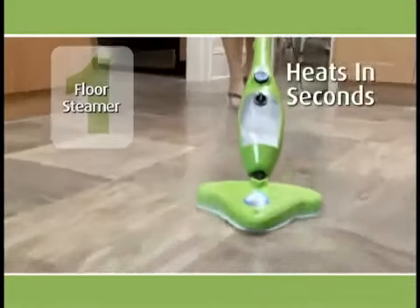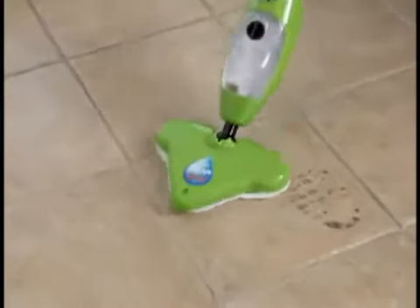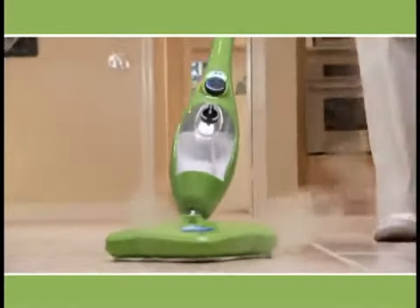First, it's a powerful floor steamer that heats up in seconds, blasting away dirt, grease, and grime on every surface. Let the steam loosen the grease and grime and let the microfiber trap it and clean it up.